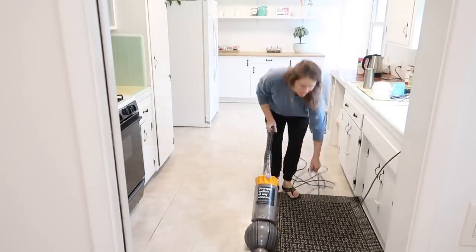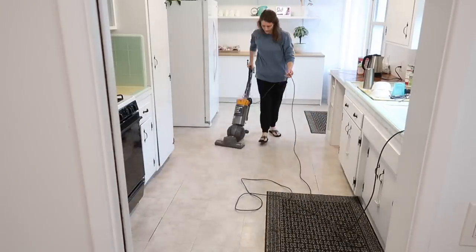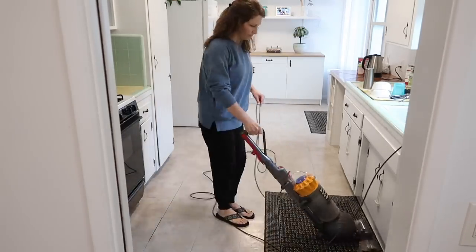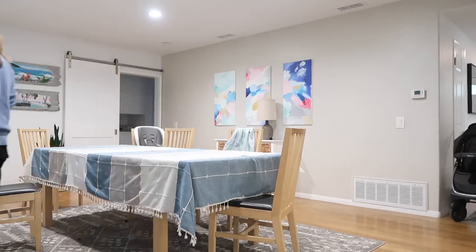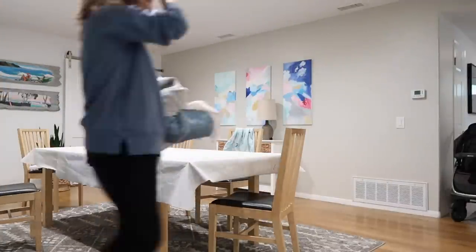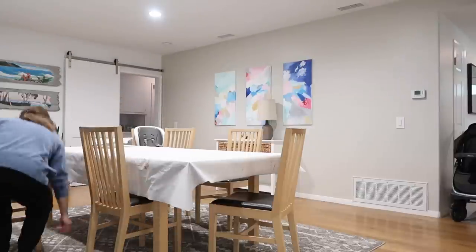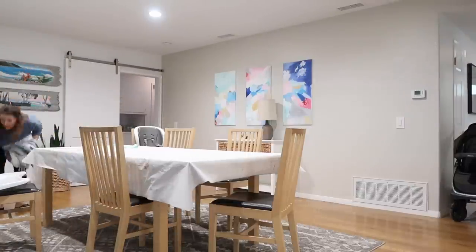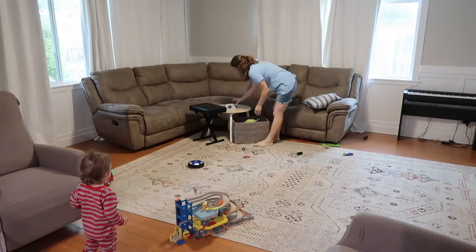Each day I'm just doing a handful of things in my home to keep it tidy and clean. This is the way I'm going to have to work through the summer because there's always something going on — projects with the boys, camp, swim, so many different things to keep them occupied and also to keep my sanity. To keep my home tidy, I'm just chipping away at it day by day.